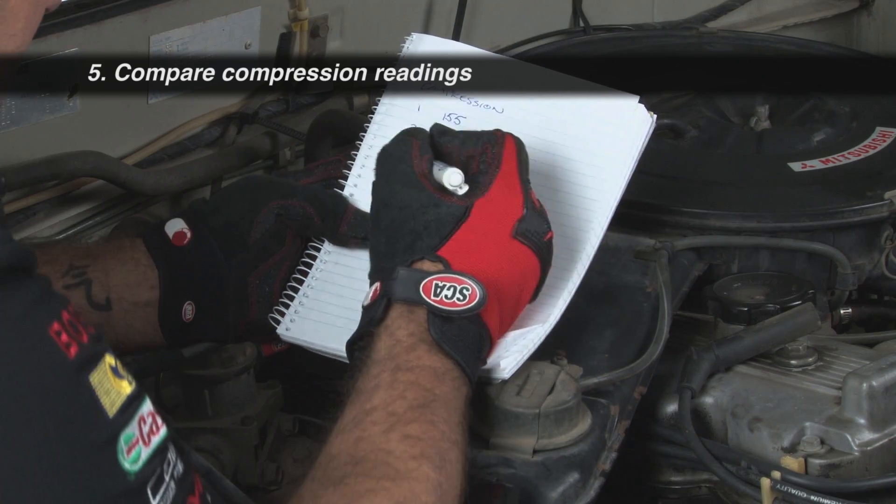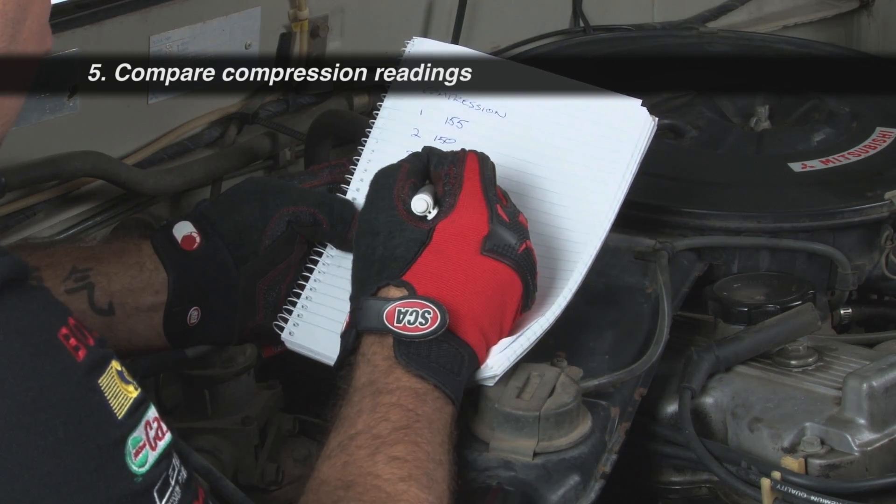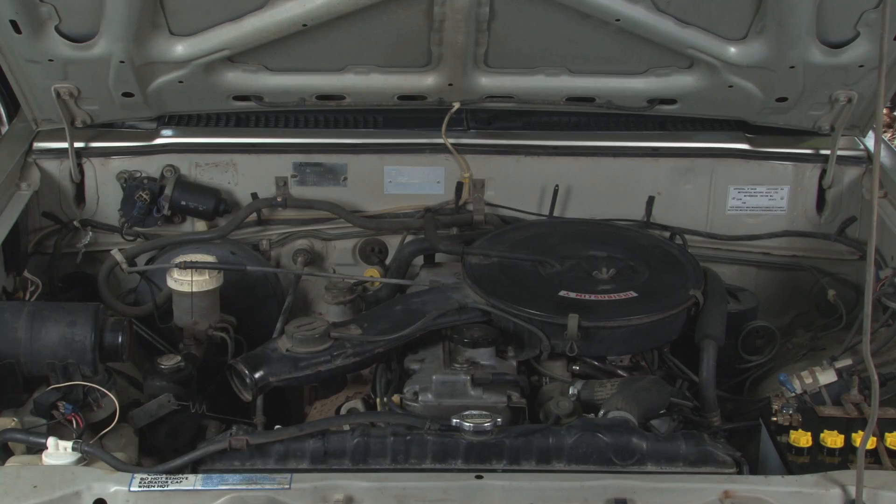Compare the numbers recorded for each cylinder. A slight variation between cylinders is considered normal, around five percent. Any greater than five percent, and we recommend having the engine checked by a qualified mechanic.